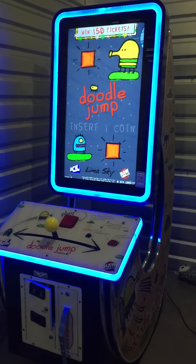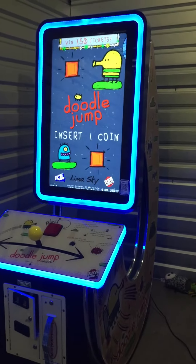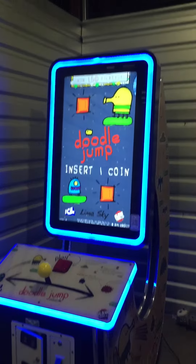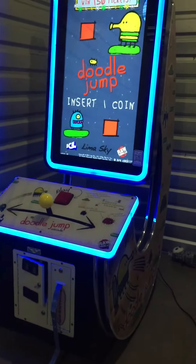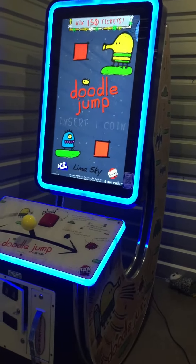Welcome back to Hunter's Arcade Austin Sales everybody. Today I'm gonna make a video of this Doodle Jump Arcade by ICE in Buffalo, New York. This is a ticket redemption game, very late model still found in Dave & Buster's and Chuck E. Cheese's across the country as well as many other family entertainment centers across the world.